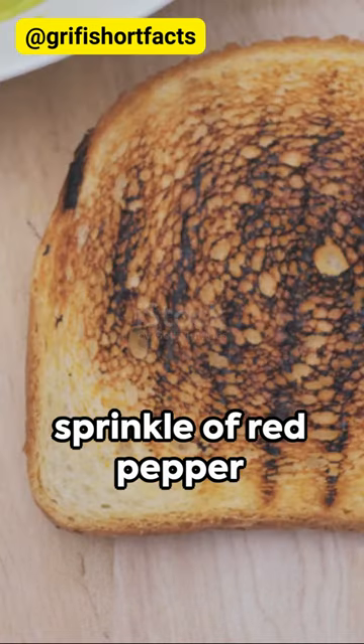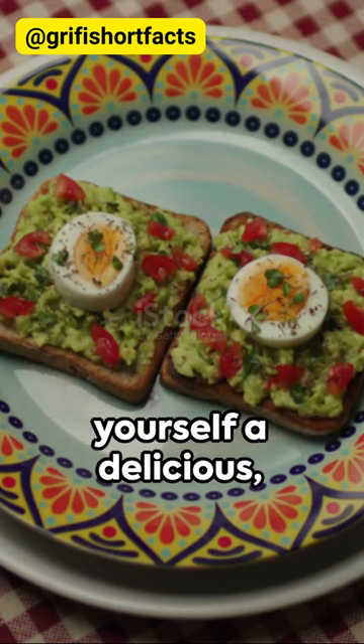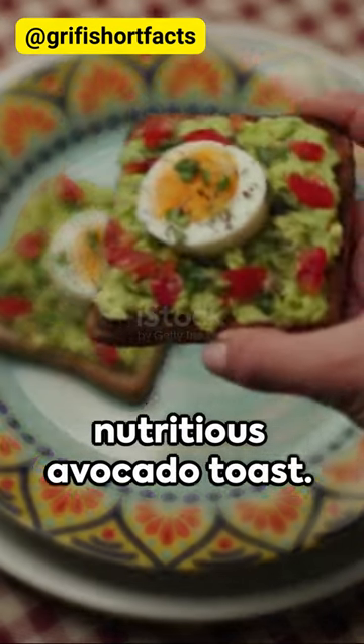The final touch? A sprinkle of red pepper flakes for a little kick. And voila! You've got yourself a delicious, nutritious avocado toast. Remember, good food is good mood. Enjoy!